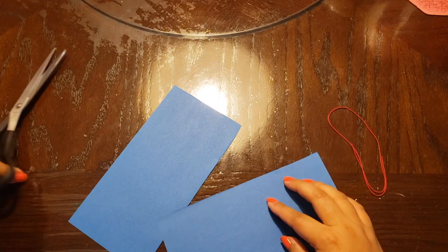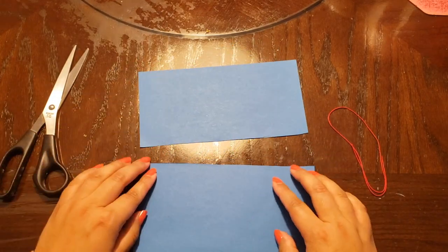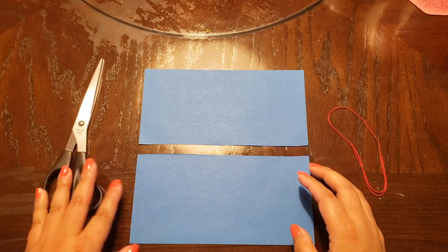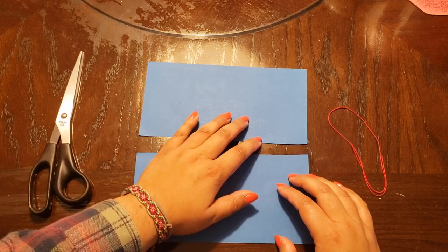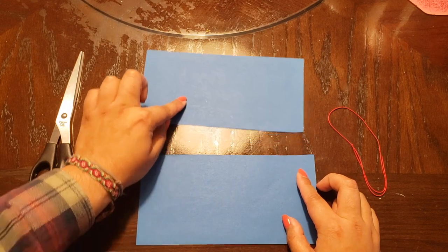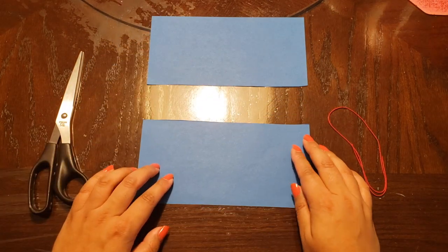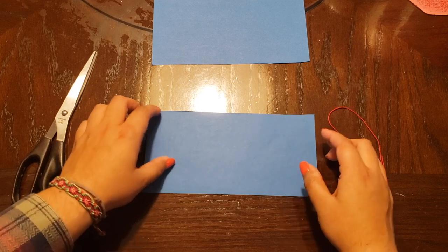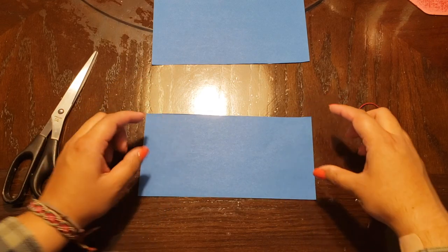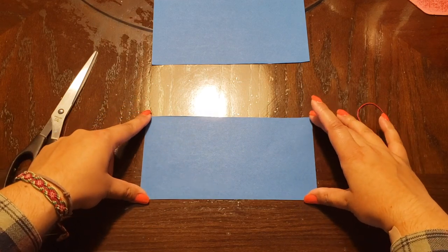Now you're going to take your scissors and cut both halves — try to cut as evenly as possible, it can be very difficult. So here we have our both halves. We're going to work on each half individually, so we're going to start with the top half of the butterfly. First step for the top half will be to fold in all four corners.